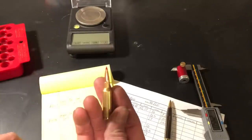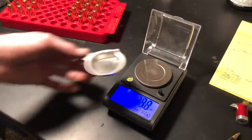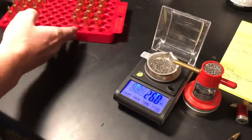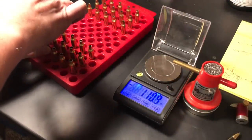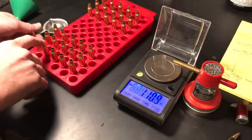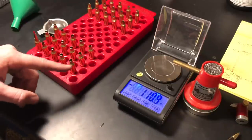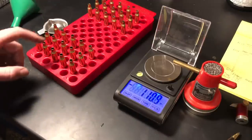All loads will be set at 2.260. If they don't shoot well, overall length is the first thing I'll adjust. Let me show you how I throw a couple of charges — zero out my scale with the pan on it, throw 26 grains right on the nose, grab my little funnel, and dump it in the brass. Case fill is interesting — Reloader 17 is pretty bulky for a small case like this. At the lowest charge it's already a compressed charge, and with the bullet seated it's a full case.